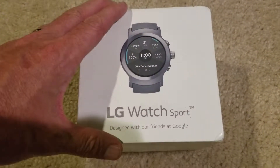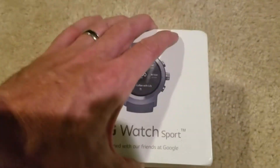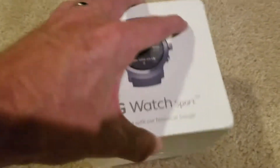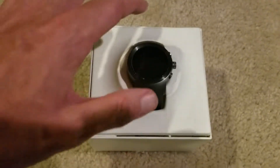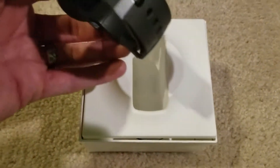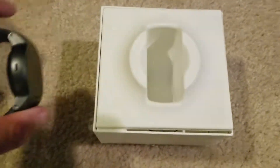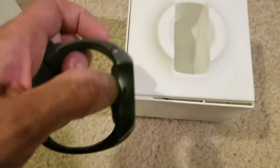So here's the LG — designed with Google. Let's open this guy up. Inside is the watch itself, which just pops right out of there. It definitely feels like it's a pretty big device. Look how thick that is right there — definitely pretty large.